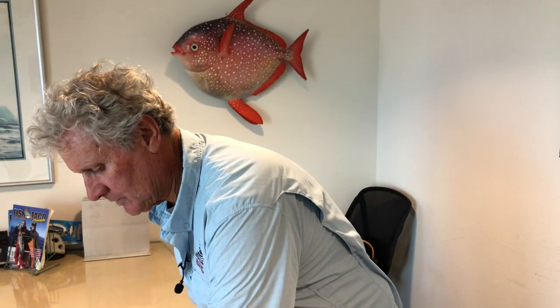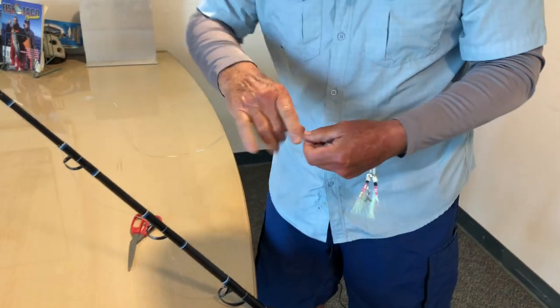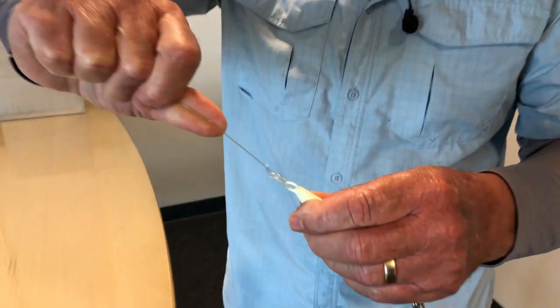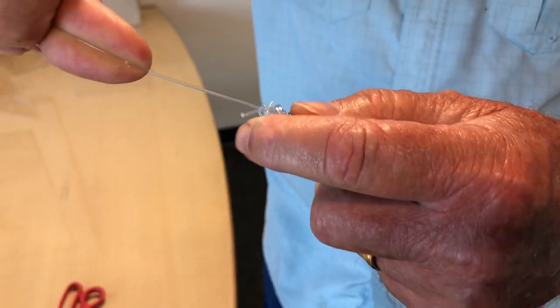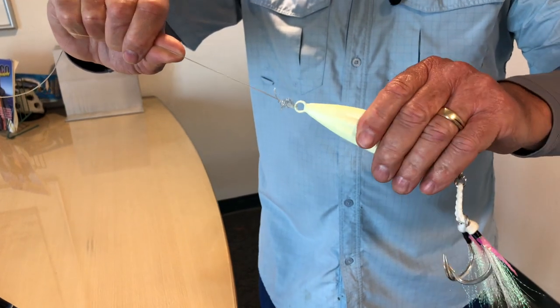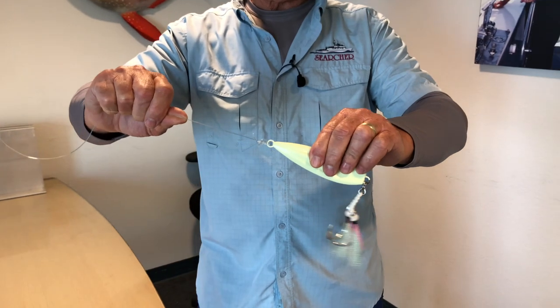It's a good question. I have this flat fall here. You can see that this is probably a pretty strong knot because of the fact that it's double — double line through the eye, everything's doubled up. So you can do this with a lure and heavy pound test because you can.